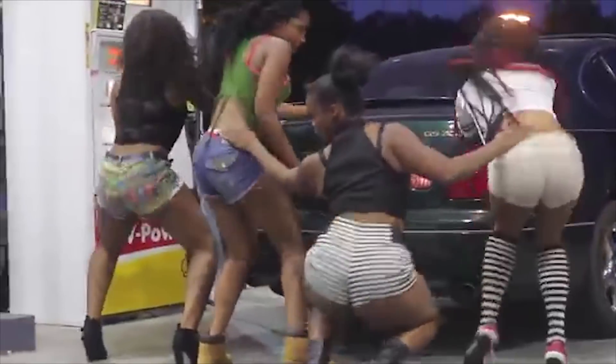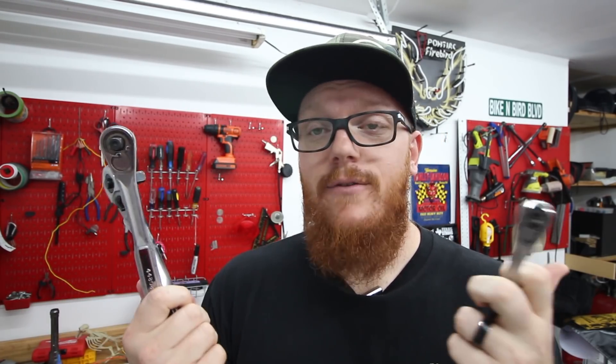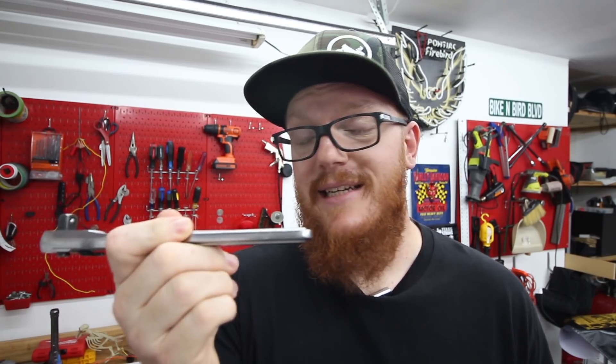Number one on the list is going to be ratchets. Ratchets come in three basic sizes: half inch, which is the big one; three-eighths, which is in the middle; and a little quarter inch. If you can afford all three, I definitely recommend getting all three. If you can only afford one, three-eighths is the way to go because you can get up to pretty large sizes and down to pretty small sizes as well.